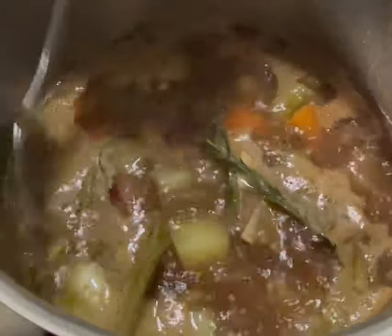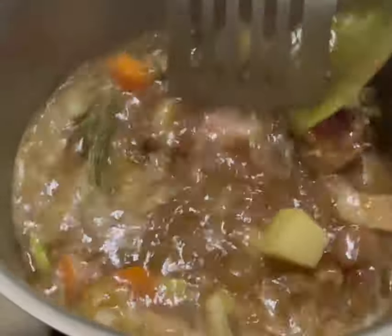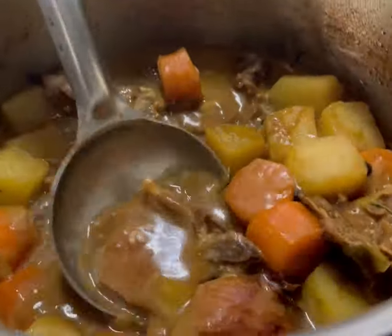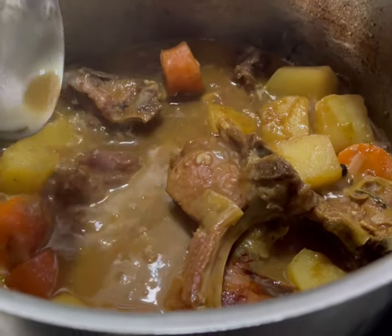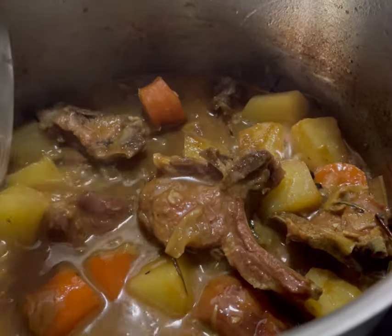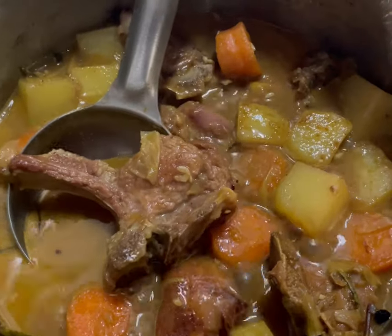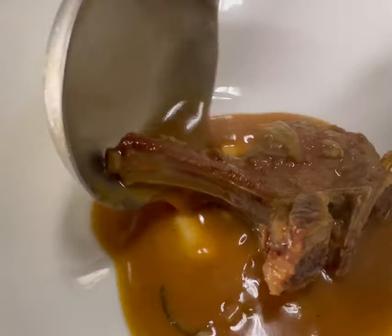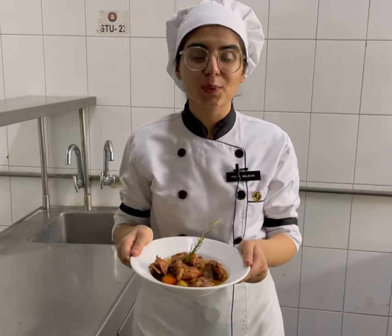It's been roughly two hours since our lamb has been simmering, and as you can see the lamb has become very tender and the stew has gained all the good flavors from the vegetables. Now it's time for the plating — here I am presenting you Irish stew.